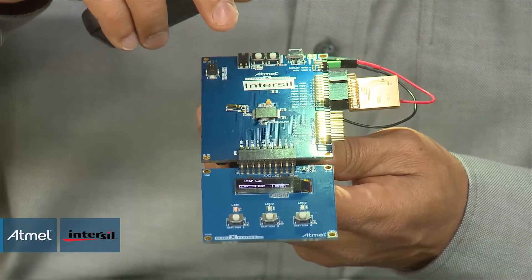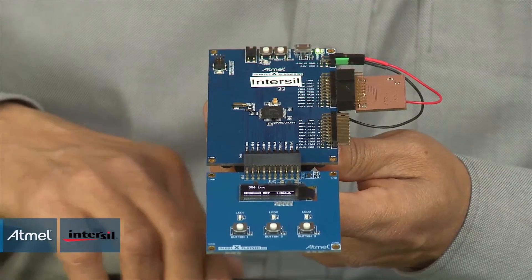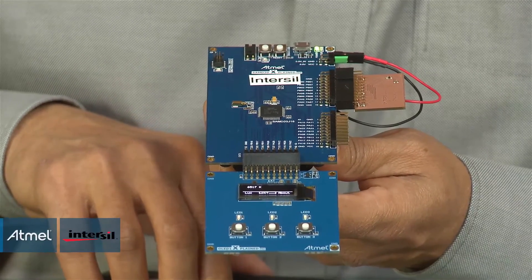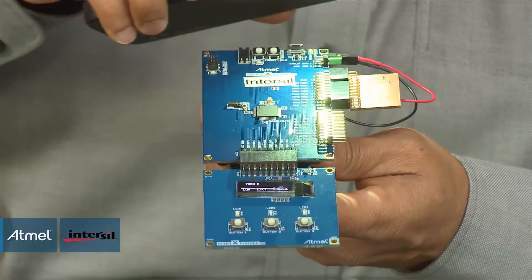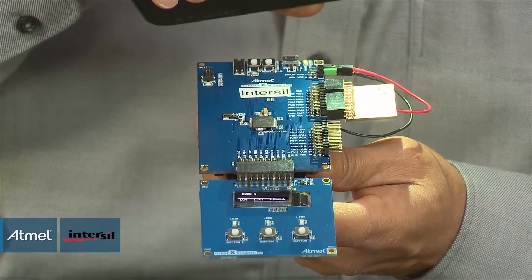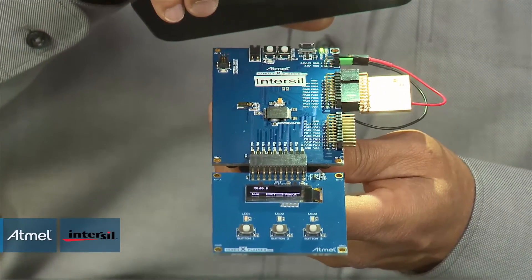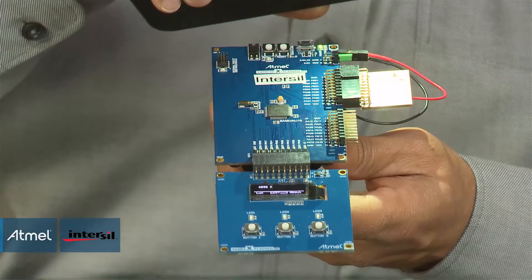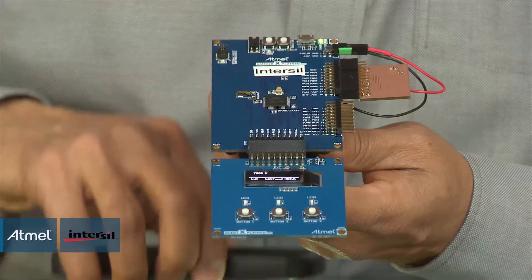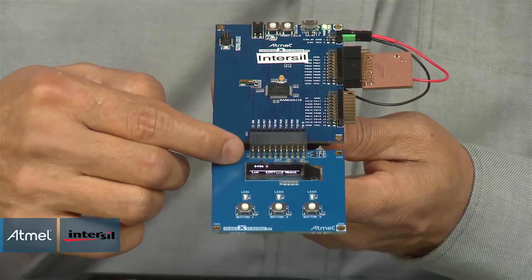At the same time, I can also measure the color temperature of this light source by simply changing the display over to the color temperature. Without the flash, I can read around 7000; with the flash, I can read around 6000. That is because the light sources are similar. This demonstrates the powerful output of the RGB sensor, which converts either to a lux value or to a color temperature value.